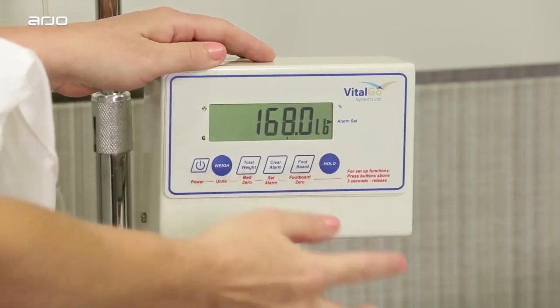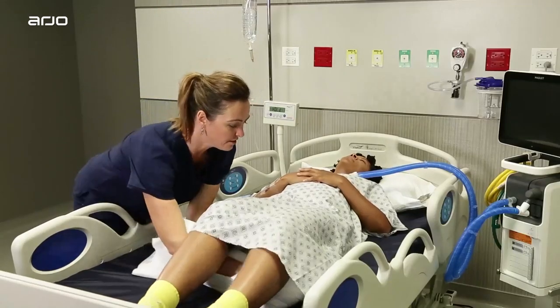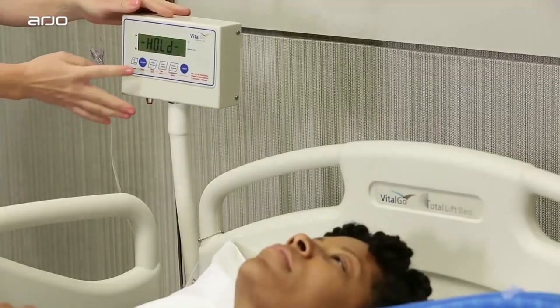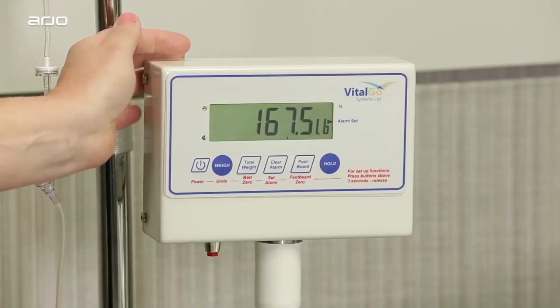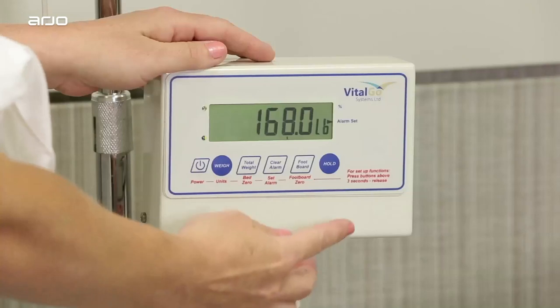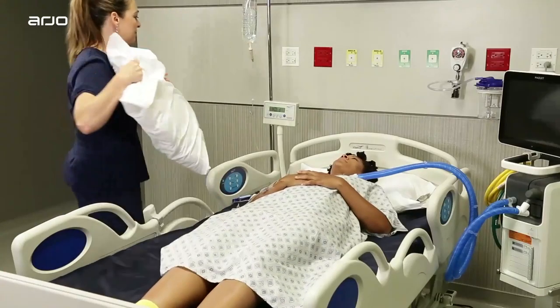First, press the hold button. Next, place additional linens or required equipment on the bed. Press the weigh button. The scale will adjust for the added weight so that patient weight is still accurate. When removing items from the bed, repeat these steps to adjust for the change and ensure accurate patient weight.